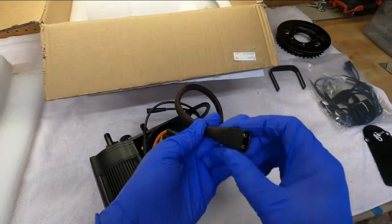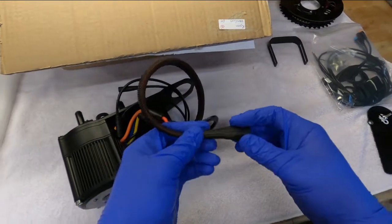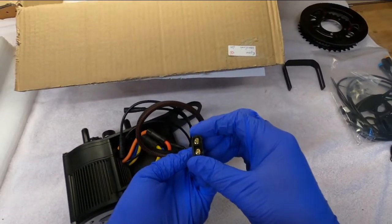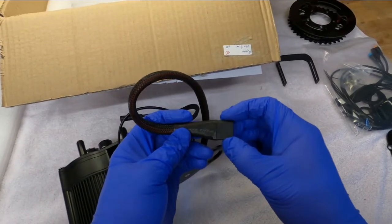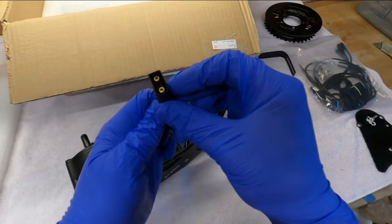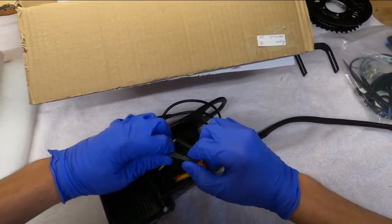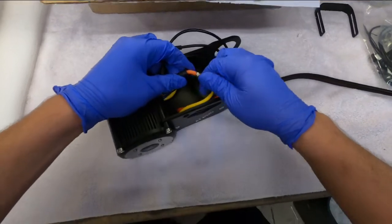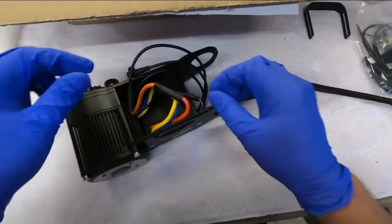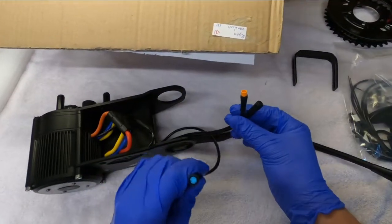I do like the wire loom they've used — seems like something new with the Gen 2. There's a decent quality heat shrink on there, and what looks like a spark-arrested XT-90 — it says XT-90 right on the connector. The motor wires seem very well shielded with an appropriate gauge wire, some bullet connectors with covers, and a couple of sensor wires.